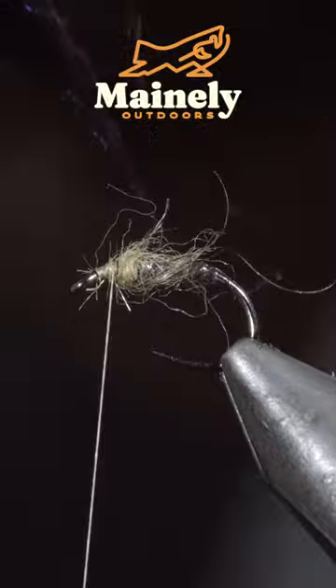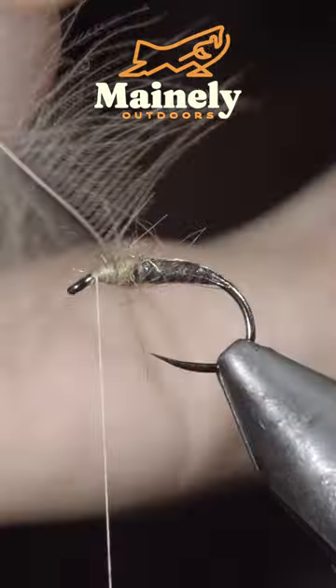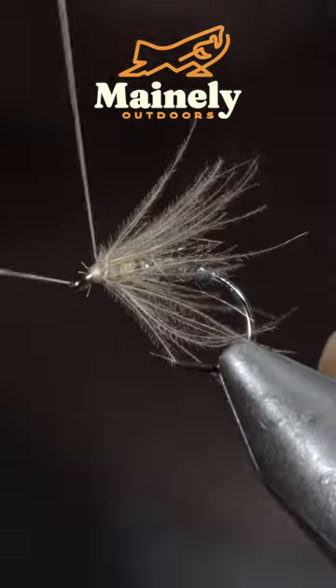Brush it out to give it a nice buggy look, then grab a CDC feather, brushing the fibers backwards and hackling it around the head of the fly. And this is a quilled soft hackle — thank you for watching.